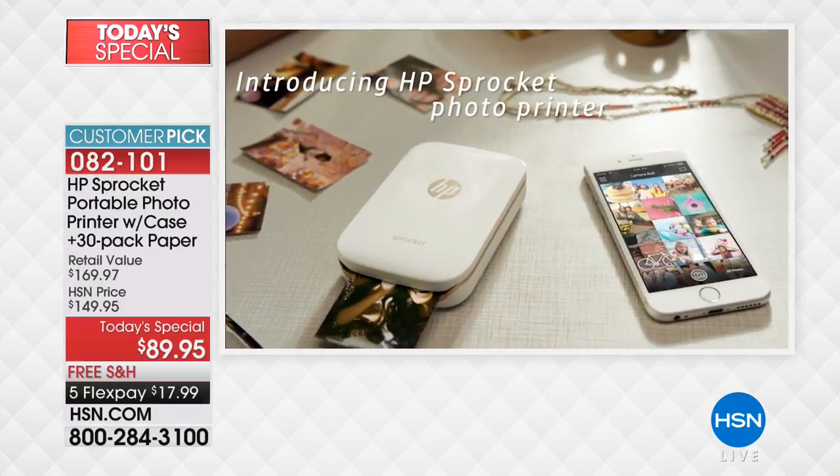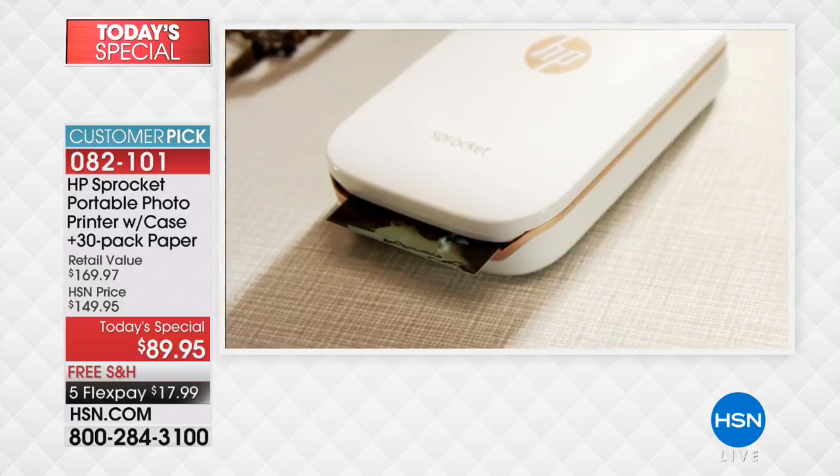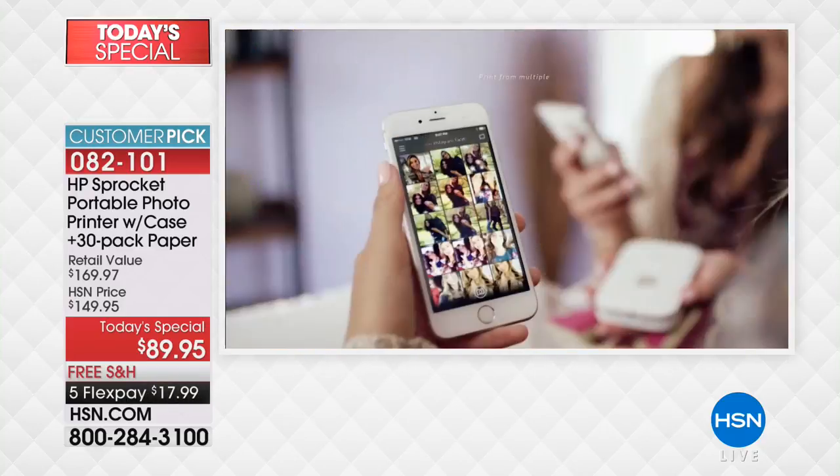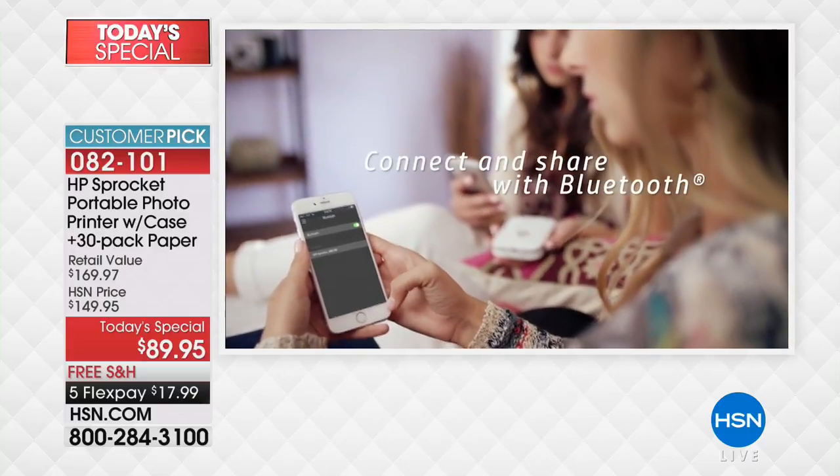This little thing is as mobile as you are. You pick a photo, whether it's from social media or your camera roll, and it works with any camera — it can be an iPhone, it can be an Android, doesn't matter.